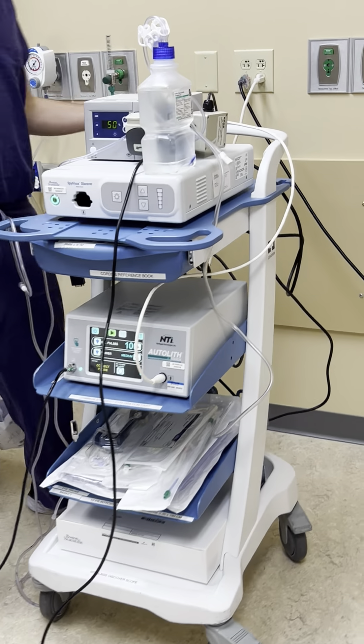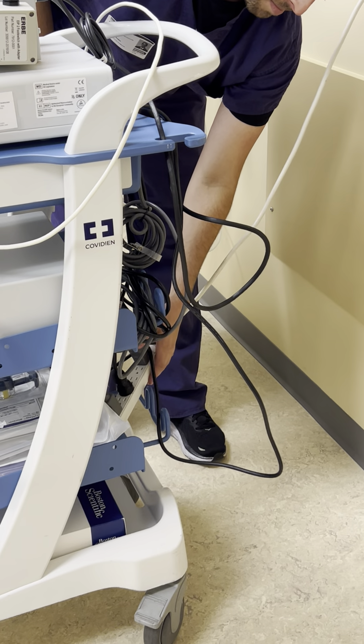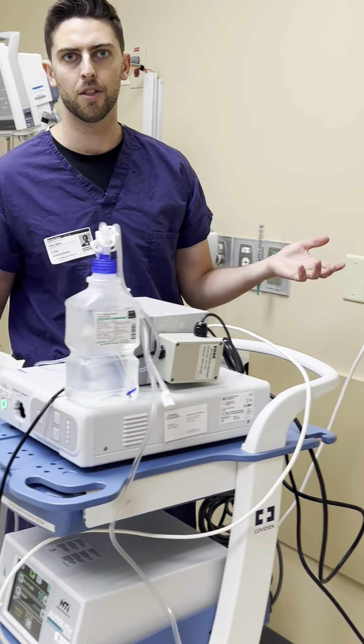What we're going to do next is make sure we plug everything in. It is all connected to a power strip in the back, so you can plug that power strip directly in or into an extension cable depending on the room setup.